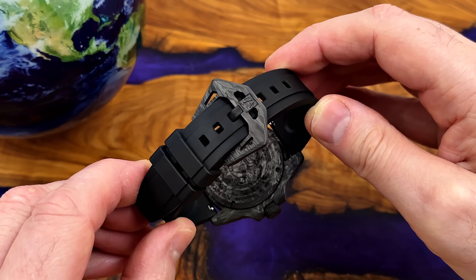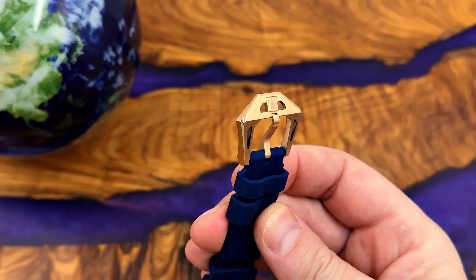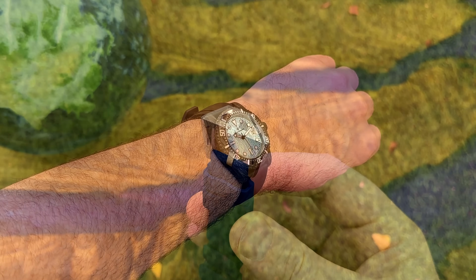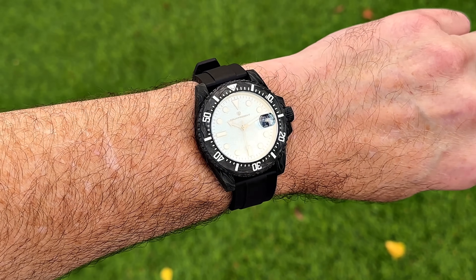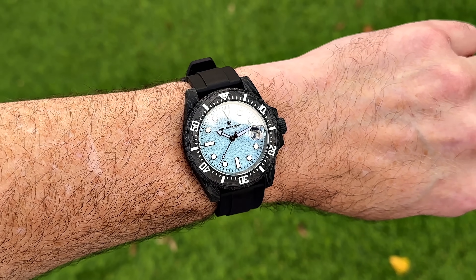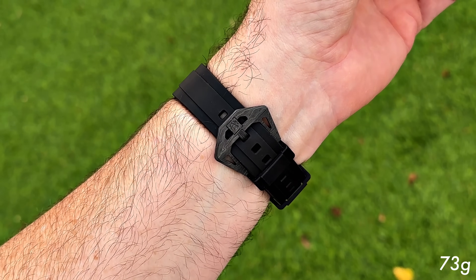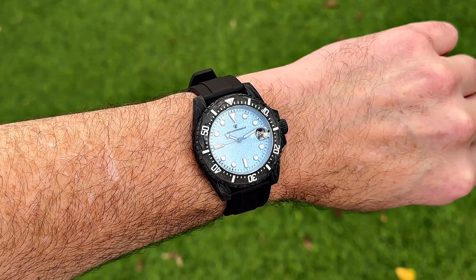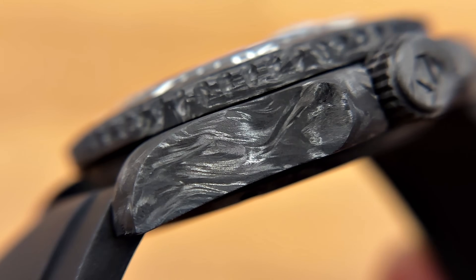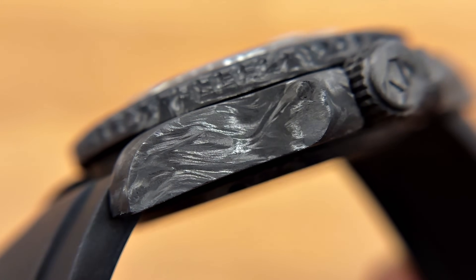The buckles on the straps I just thought were overkill — they're massive. I'm not wild about huge buckles like that. I know these watches perhaps aren't targeted towards me; they're perhaps targeted to a slightly younger audience, people that like watches that stand out a little bit more. The carbon one is really interesting — it's super light, of course, it's carbon, it's supposed to be light. But I'm one of those people that quite often associates quality with weight, and it just doesn't feel like it's got enough heft, although I do like the way it looks. It's definitely different.